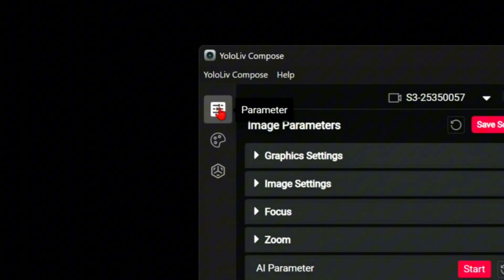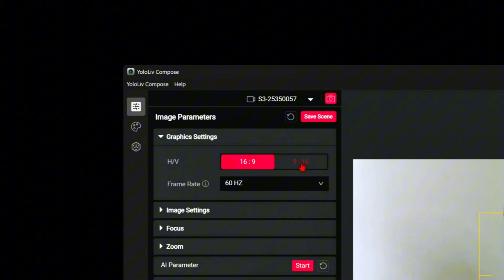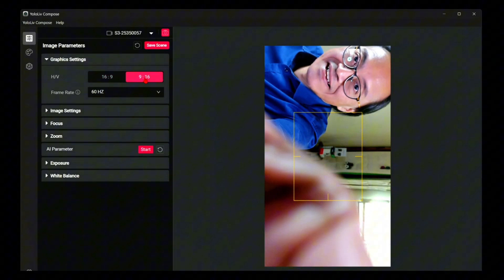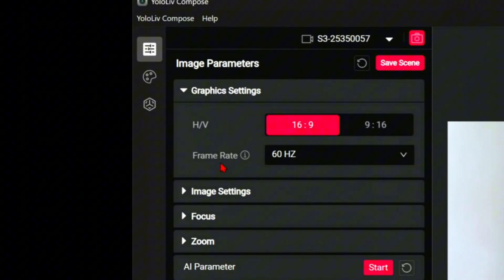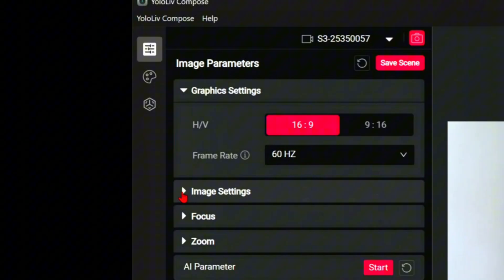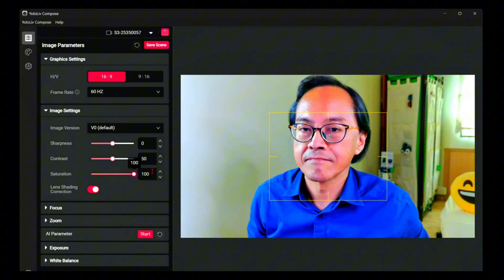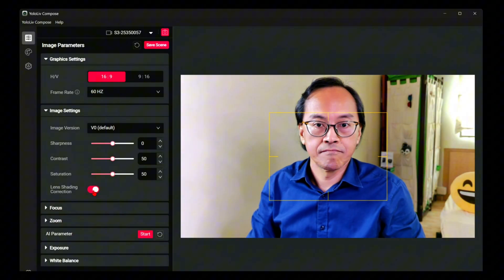Inside graphics settings, we can switch orientation between 16x9 and 9x16. In vertical mode, we have to rotate the camera physically. For frame rate, I prefer to maximize it at 60Hz. Under image settings, we have sharpness, contrast, and saturation. There is also lens shading correction, which makes the entire scene light up evenly.